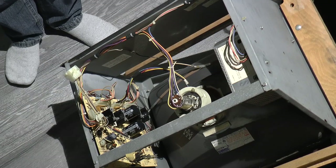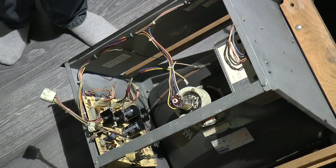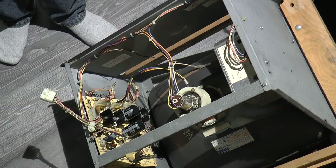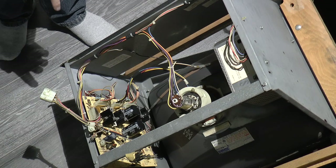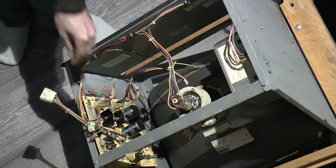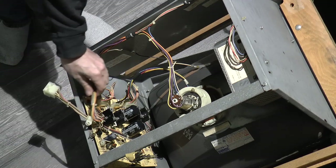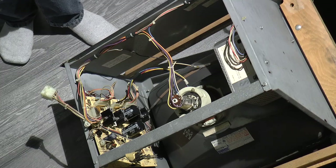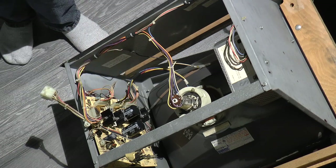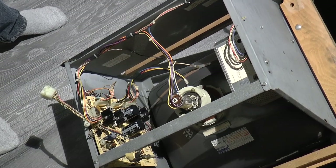Now that this is tipped over carefully, because we don't want to break the glass, we can see the driver circuitry over here and the high voltage circuitry over here. I'm definitely going to discharge the CRT before actually getting in here and working on this. The transistors that are heat-synced onto the sheet metal are connected using just pluggable connectors. So I can remove those and take this out and check to see if any components are damaged or if any fuse is blue.